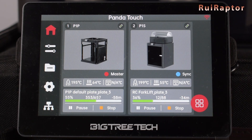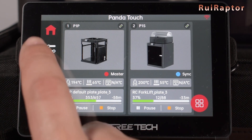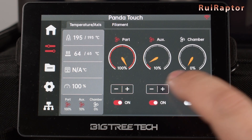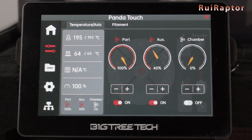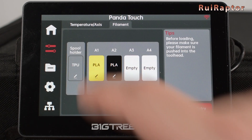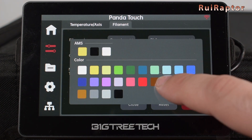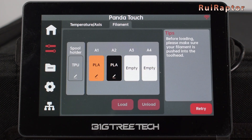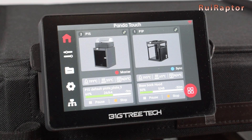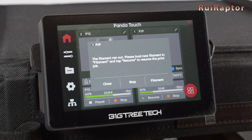This is actually one of the features we enjoy the most. Here we have both our P1P and our P1S printers running different jobs and we can monitor them at the same time. Editing filament types and colors on the Panda display is one of the things you couldn't do with the stock display of the P1 series. Also, all the alarms and errors are displayed automatically on the display and we can respond accordingly.